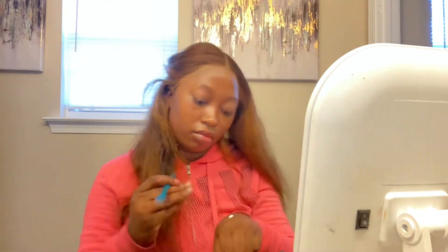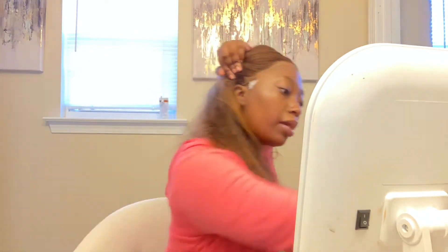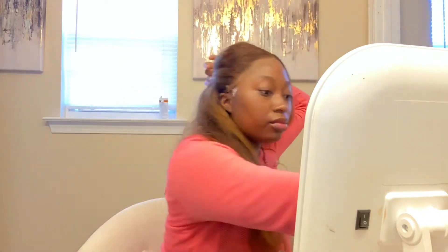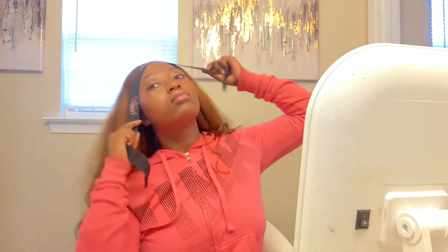The ear tabs on the side are always so hard to get down, but I went in with some additional glue to make sure they stick. Now I'm going in with some foundation in my part just to blend it, and applying the melt band one more time before I start the baby hairs.